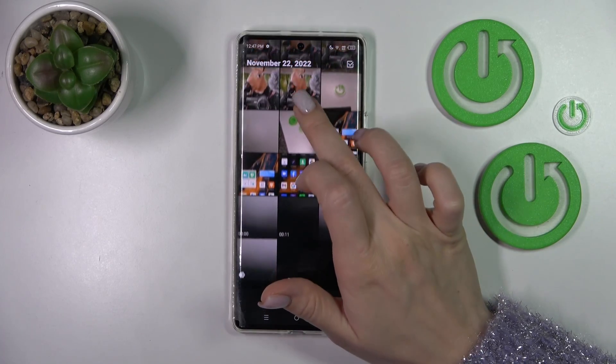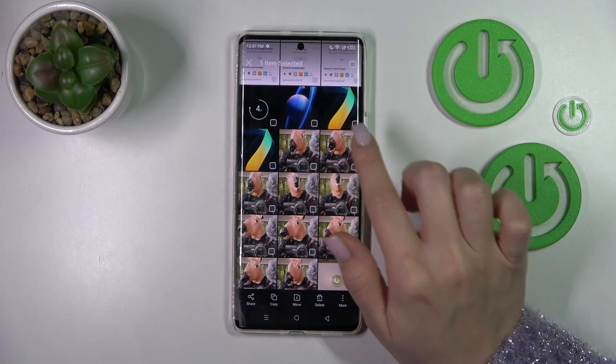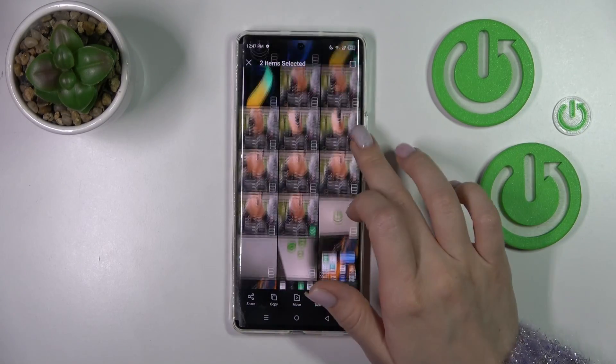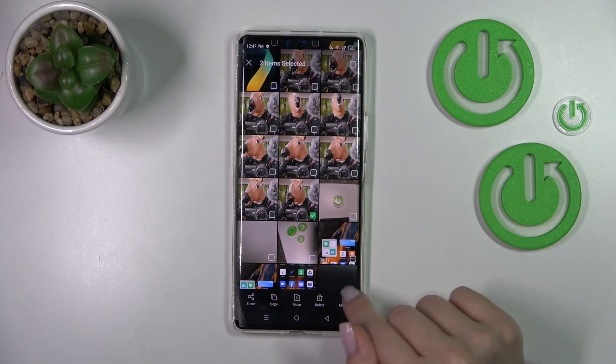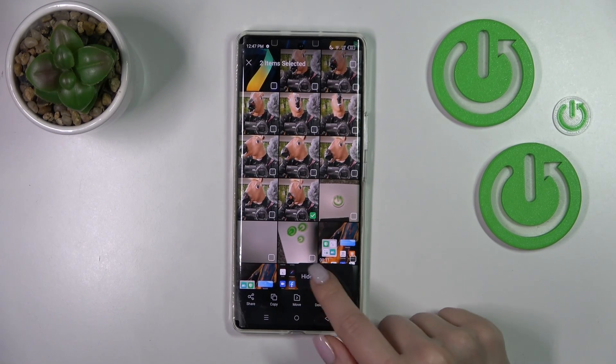Now let's select these two photos. To hide them, we should click on the right down corner on the more icon and tap to hide.